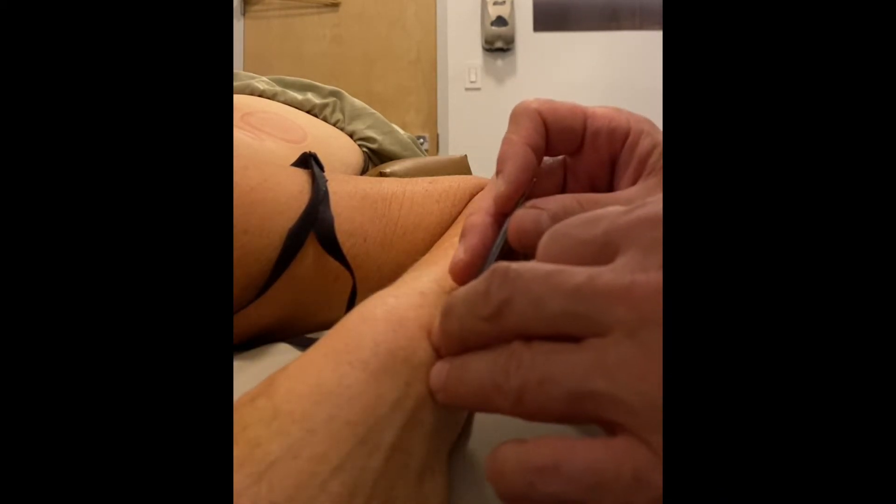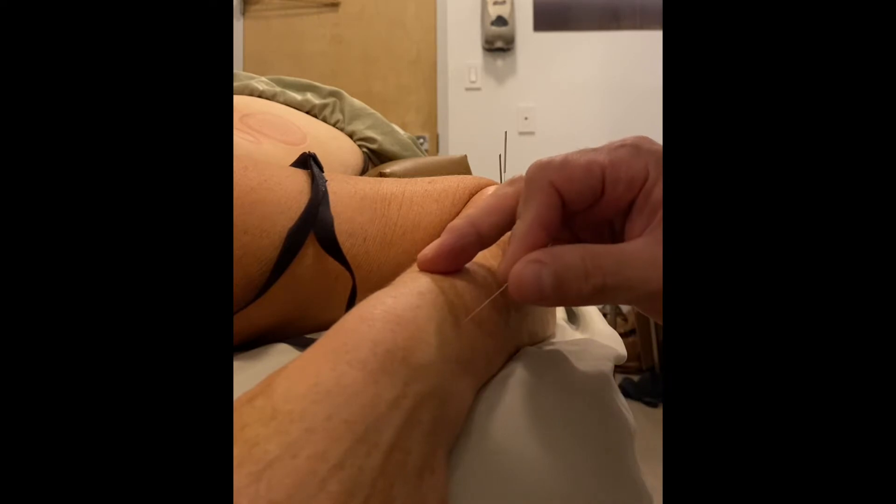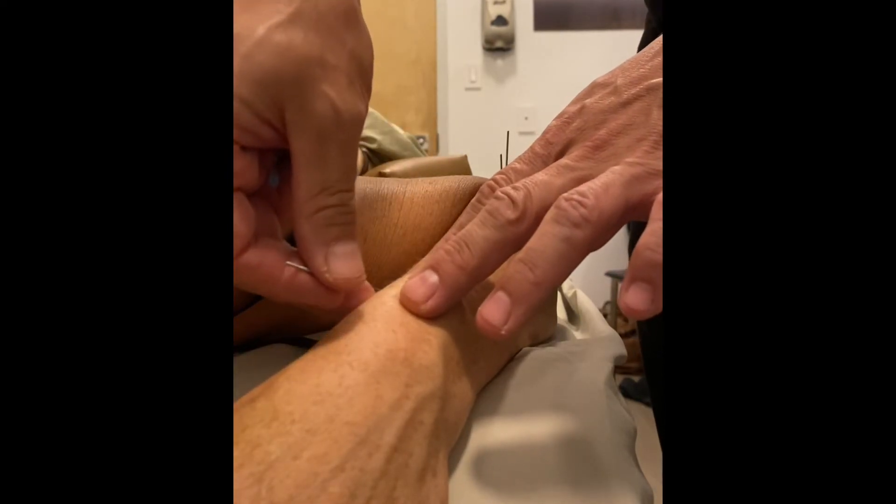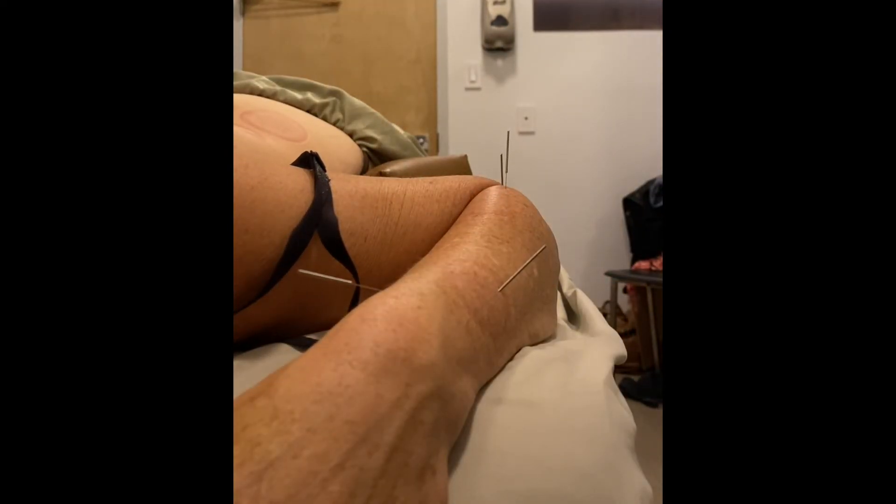A needle to release some tension above the wrist between the radius and the ulna, and then one needle just distal to the side of the fracture. Electrical stimulation in the form of microstem will be used to increase local metabolism and promote healing.